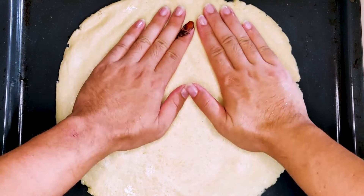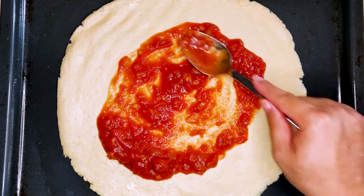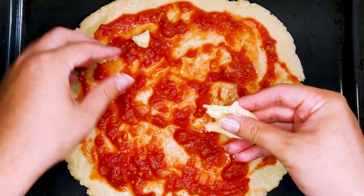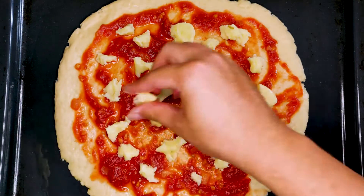On top of the pizza dough, we'll put in the sieved tomatoes first. Take nice spoonfuls of it and spread with the back of the spoon, just like how Gino does it. Next, break up the mozzarella ball and spread it throughout the pizza.